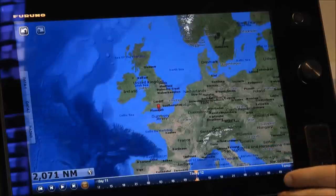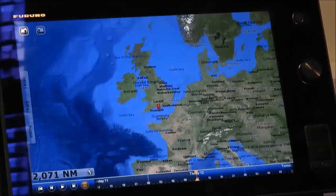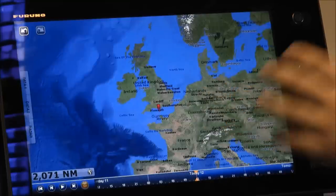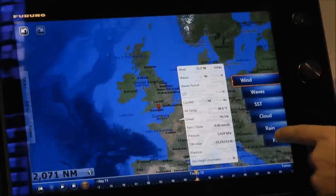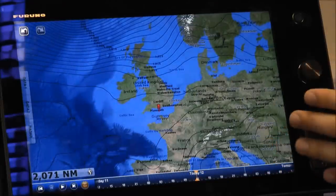We've changed to the weather screen — we've got our plotter display and also the timeline across the bottom. The timeline allows us to look forward into the future to give us a real forward-looking forecast of what the weather might be like where you're heading. At the moment we've got no details on there. I'm going to add on some layers so we can see what data we want to look at. The first thing I want to look at is some pressure — I touch my screen, go to my weather data, and here's some pressure. We've got our pressure isobars pop up instantly.